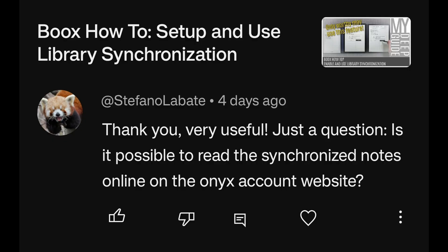Is it possible to read synchronized notes online on the Onyx account website? On the push.books.com website, notebooks can be read and navigated normally, and downloaded as PDFs. However, documents and annotations within documents are not supported — you can download them, but you cannot preview, list, or read them directly online.